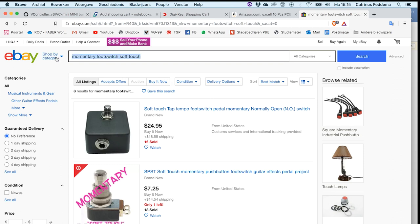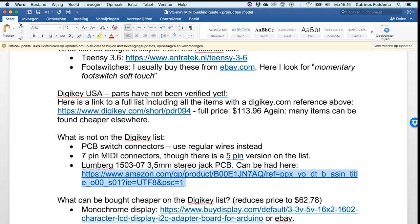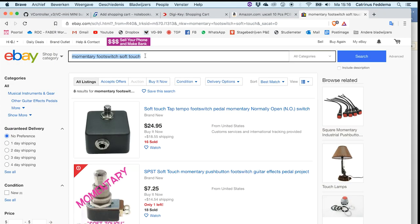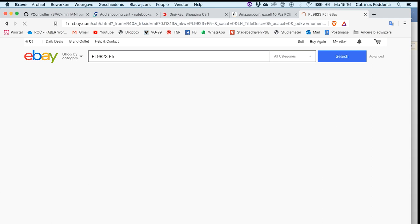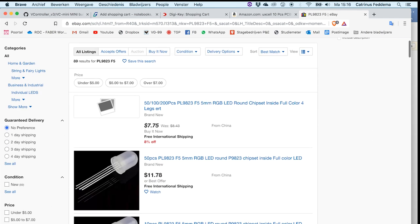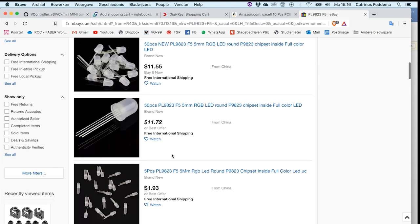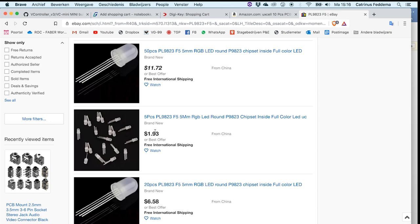The other thing is the NeoPixel LEDs. You can get part number PL9823F5. You can look for those and get them a lot cheaper on eBay. Here you have 10 for a lot less, or 5 for under $2. So that's a bit of money saved.